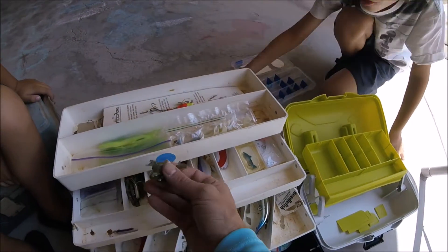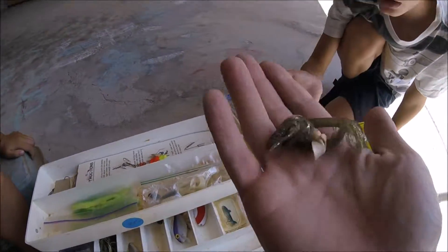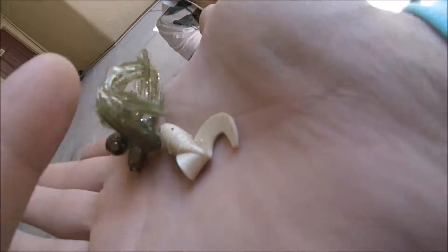Put a couple of these. Where do I hold them? These don't have worms in them, or hooks. Worms? These are little grubs, so you'd put those here.